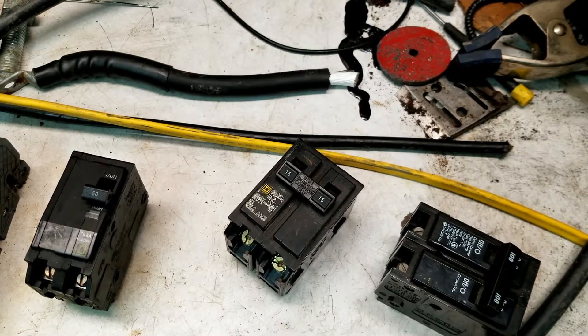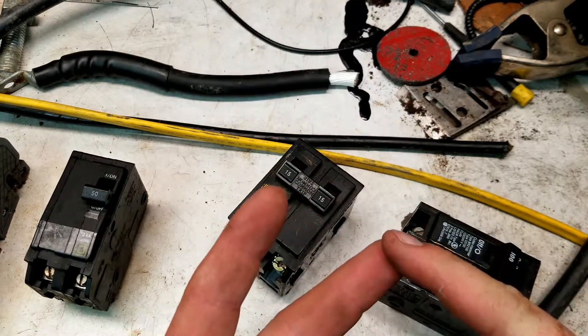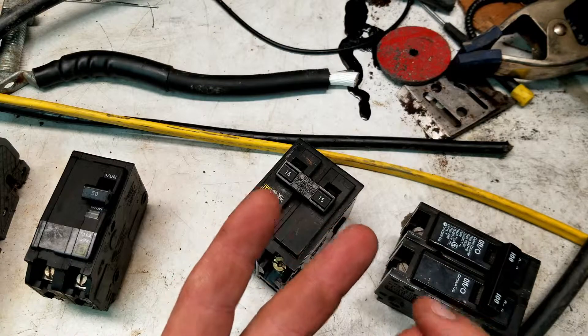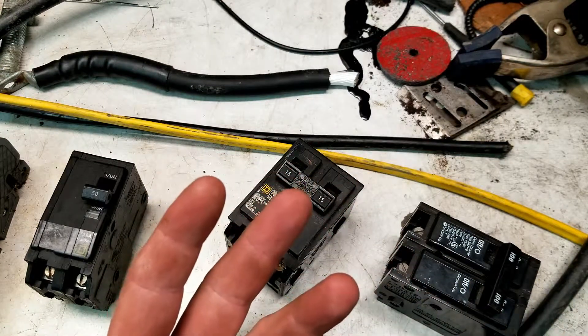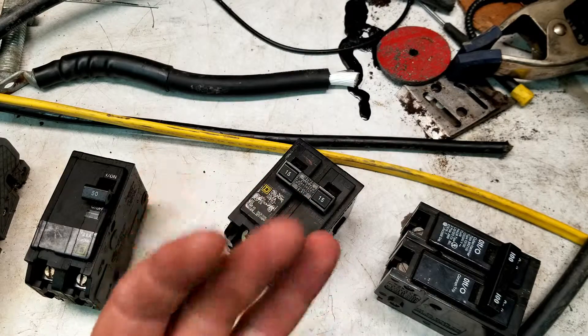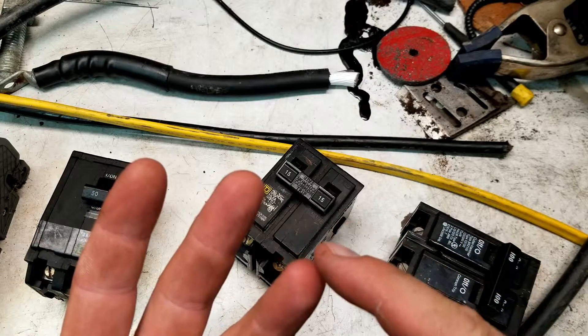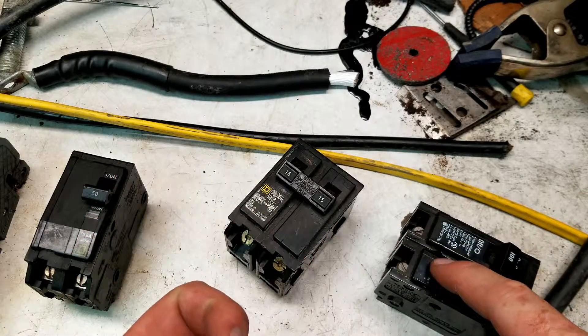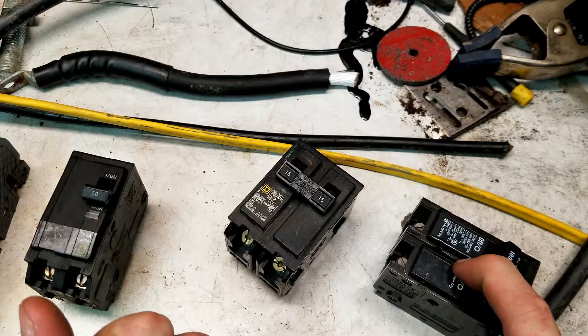So you pulled up an amp chart to figure out what size wire you need, and then you see that it has three different columns: the 60C, the 75C, and the 90C. All you know is you're running THHN wire, which is rated — you could theoretically go up to the 90C, but the thing is, is that device ready for 90C? And in most cases, it's not.